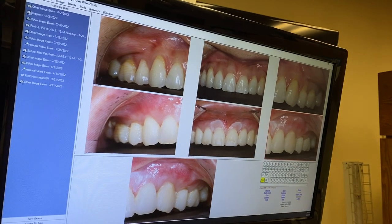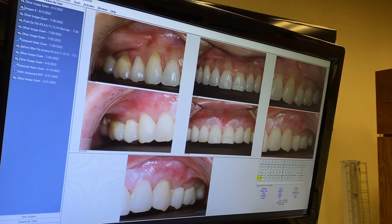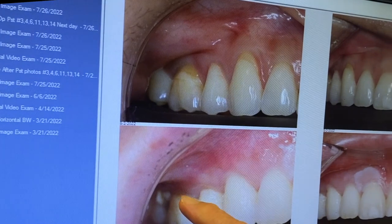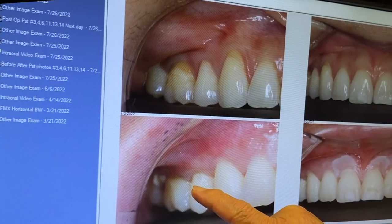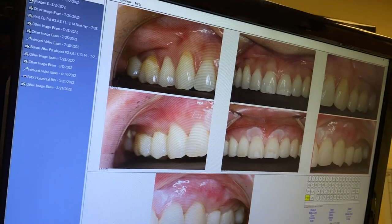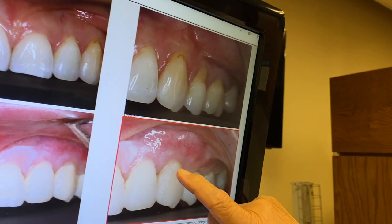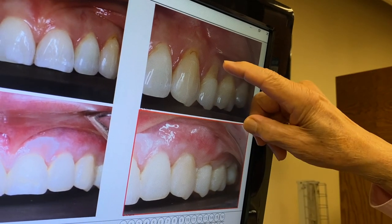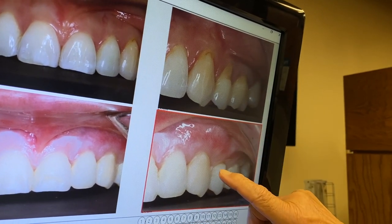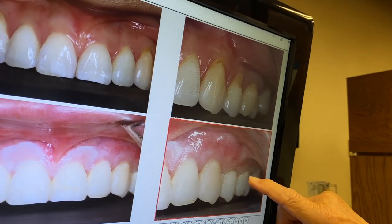Well, exactly one week later, which is today, we have this situation — from here to here. Look at the cuspid, from here to here. And look at the left side, from here to here, from here, number 13 to here, and 14, from here to here.